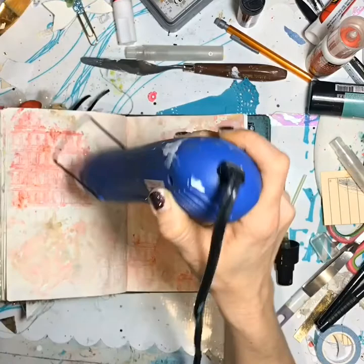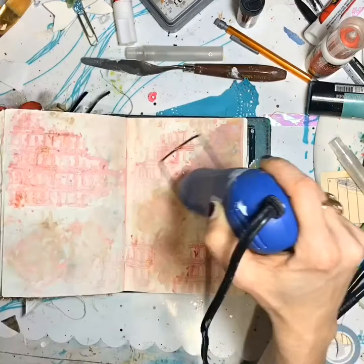I sprinkled it on that dried texture paste and then sprayed water on top of that. And then I'm just drying that because I'm going to go back with Grab A Guy Gold and add it right here in the texture paste also and then spritz that with water.